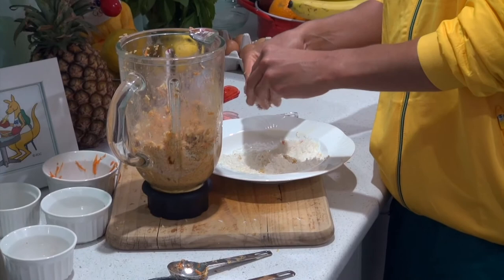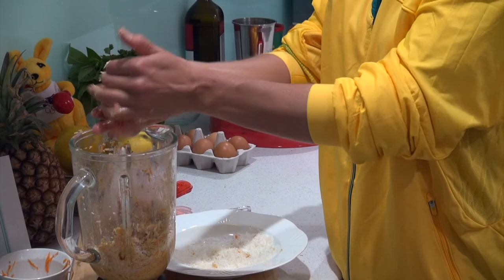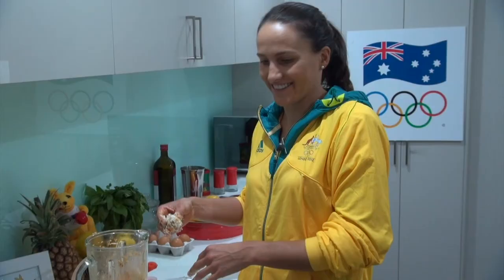I enjoy eating these balls. I have them as a snack in the fridge at home for between training sessions, or if I get a little bit hungry before a meal I just enjoy having one of these. I know it's full of nutrients and healthy foods for me, and I'm not going to the fridge and snacking on something unhealthy, but rather something that will give me good energy and fuel to get me through to the next session or to the next meal. So that's my carrot and coconut balls, which are great for eating like a champ.